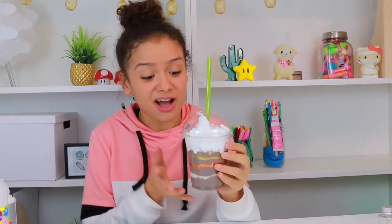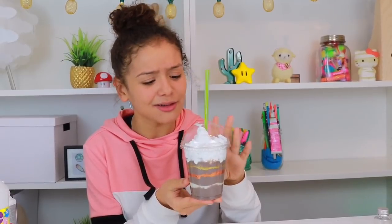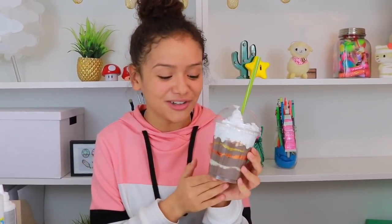So here it is, my Starbucks frappuccino slime. And I know it doesn't really look exactly identical, but given the ingredients, I think it looks pretty cool and almost eatable — but don't eat it. Now guys, if you have any ideas of what I could make next for my real food versus squishy or slime food challenge, comment down below because this was so fun to make.